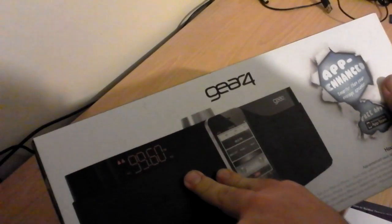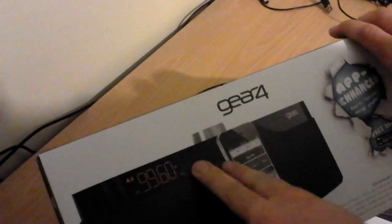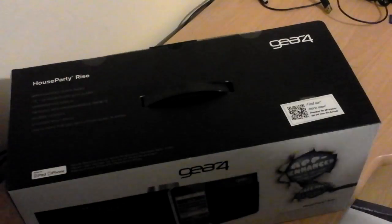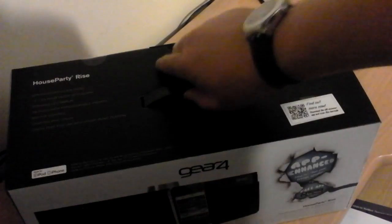It's got a digital radio built in — not DAB, just digital scanning. It's got presets, preset radio stations, and the pretty cool thing about this is right there it's got a QR code. If you've got a QR app you can scan that barcode and download a Gear 4 app.